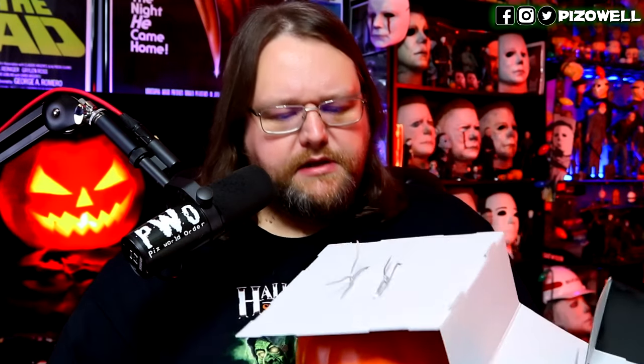Jolly Jack comes attached to this cardboard display with Halloween 3 on it — Trick-or-Treat Studios, Happy Happy Halloween. It features music from the hit film, or so it says on the box. You just pull it out like so, and it's attached thusly. Underneath here we have the little compartment for the batteries. Batteries are not included — three double-A batteries required.